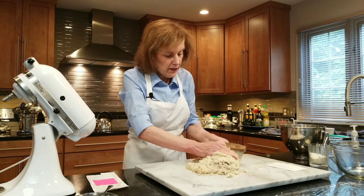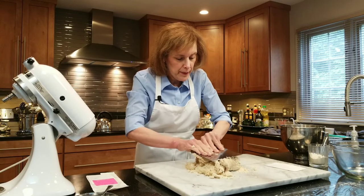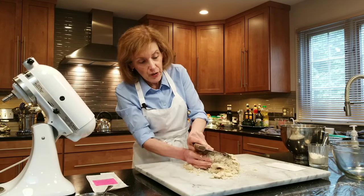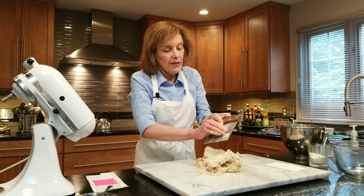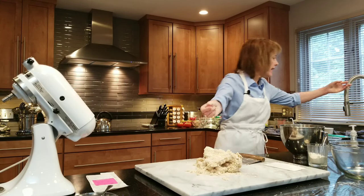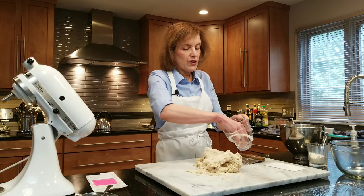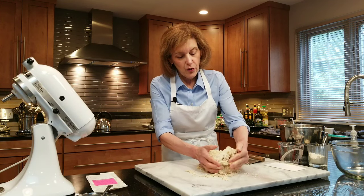I'm just going to keep flipping because I can't knead right now, so I'll flip. In the wings I have a large bowl that I've sprayed with nonstick cooking spray. I'm going to let this mixture rise for about an hour and a half. I'm going to grab a little bit more water — just a tad, just to moisten it because you don't want it too wet.